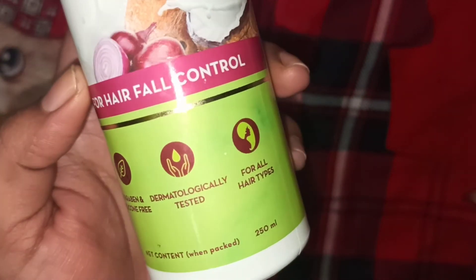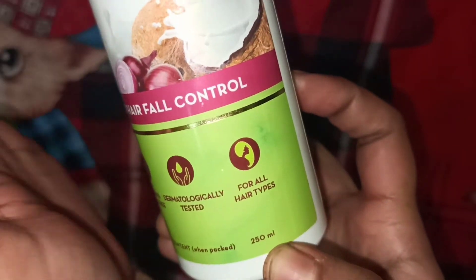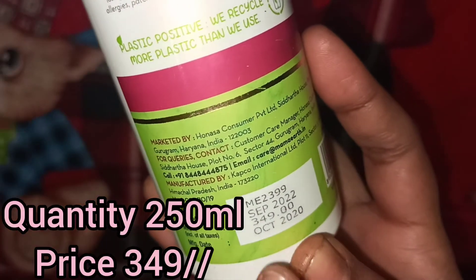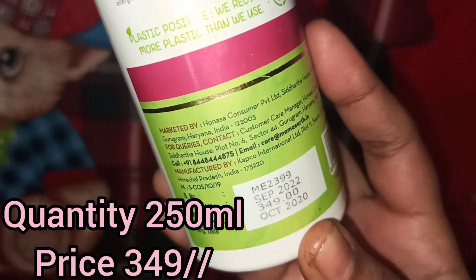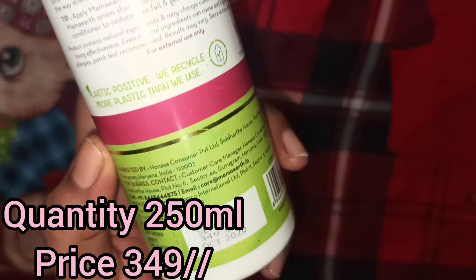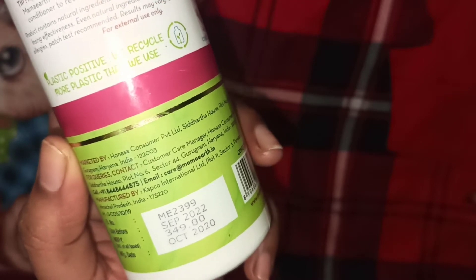Its net quantity is 250 ml and its price is ₹349, which you can see. This is also available at an affordable discount price on Amazon and Nykaa on their website.